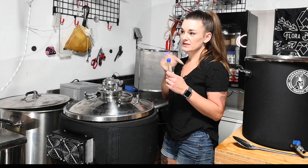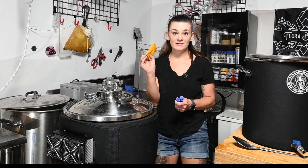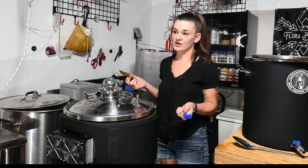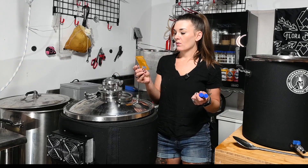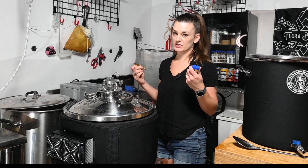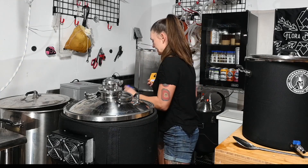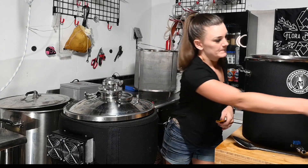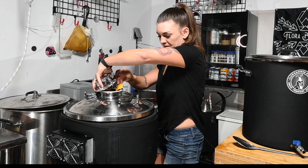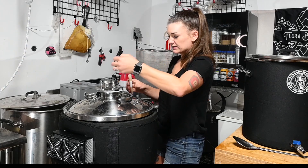I did something stupid - I only ordered one packet of yeast because I'm used to making five gallon batches. So that obviously won't work for a 10 gallon batch and I don't have time to make a starter. What I'm going to do is pitch one packet of SafLager W-34/70, which is the Swedish lager strain, and then also pitch two vials of SafLager S-23. That should get us near where we want to be. We're at 76 degrees Fahrenheit.